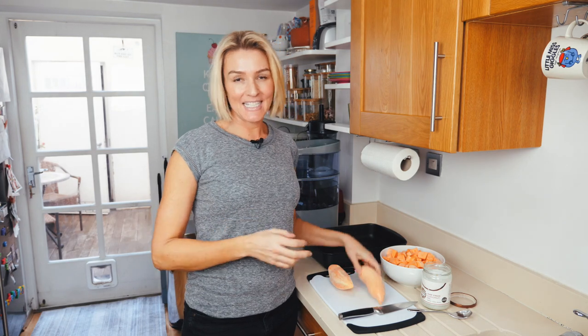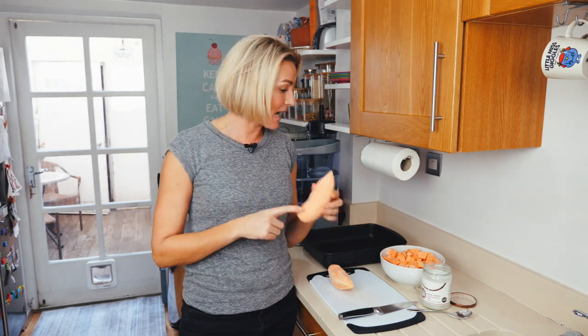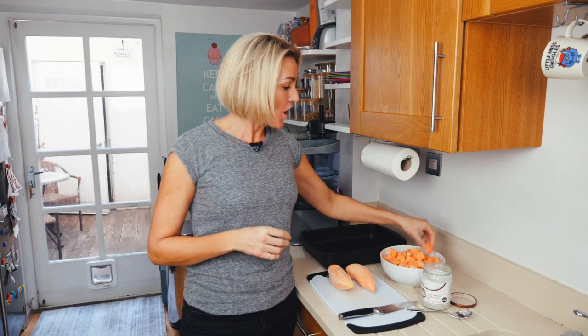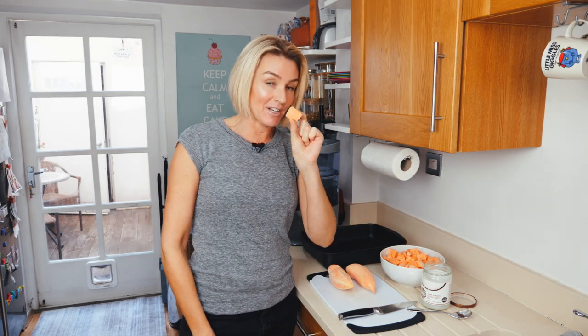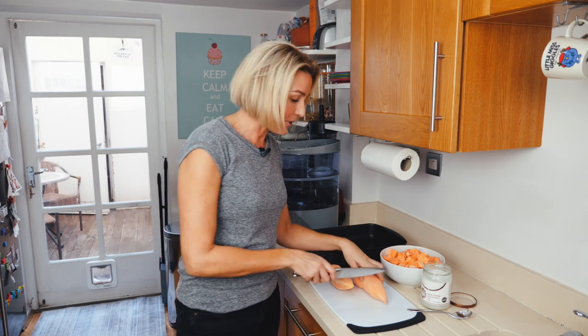I've already peeled six large sweet potatoes. These are organic sweet potatoes that I get from Ocado. I've already chopped a bunch. You'll see I chop them quite small — that's really important for the roasting process. But let me show you exactly how I do it.